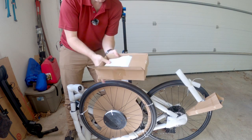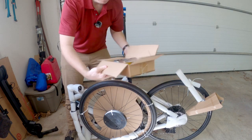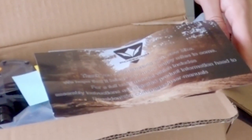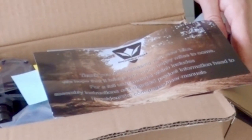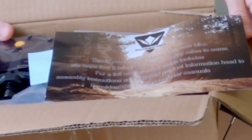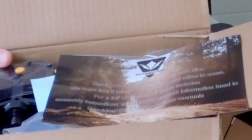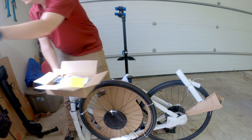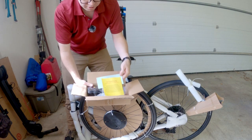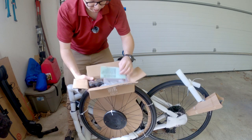It is a box with a paper on top. Poseidon, thank you for purchasing your new bike. We hope that it brings you many happy miles to come. For a full user manual which includes assembly instructions and detailed product information, head to PoseidonBike.com. We strongly recommend that you use a bike mechanic. Well, that's fair. I may have one check over my work, but this is part of the fun.